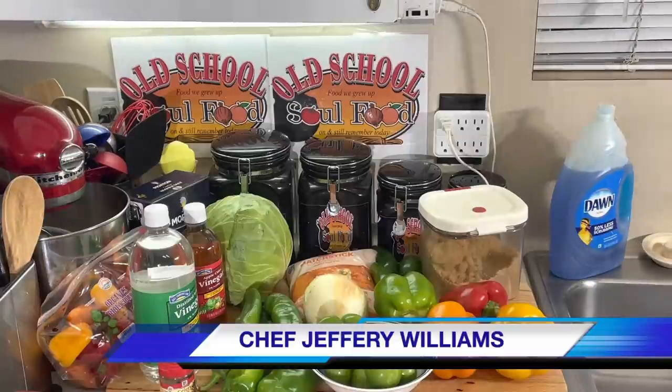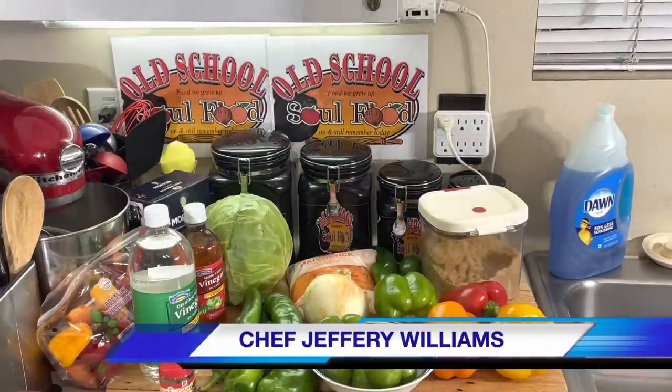Hello, my All-School Soul Food family. Chef Jeff is back with another video. As promised, the month of July is all about canning. Every week I'm going to be doing a canning video.